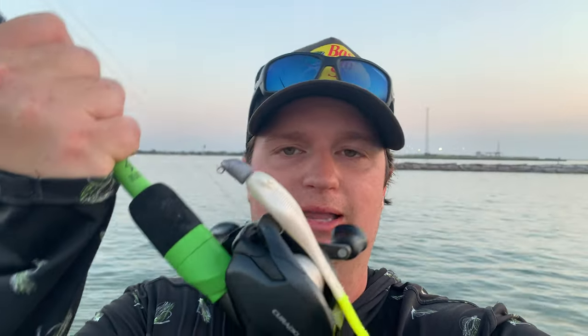The whole thing is we're testing ourselves because we don't know what we're doing. I don't know a whole lot about saltwater fishing. I know this is a great spot and I know that trout like lures like this. So we're throwing them around and we're going to see what a couple of Fort Worth Texans can do out here at saltwater. Stay tuned, let's catch some fish.